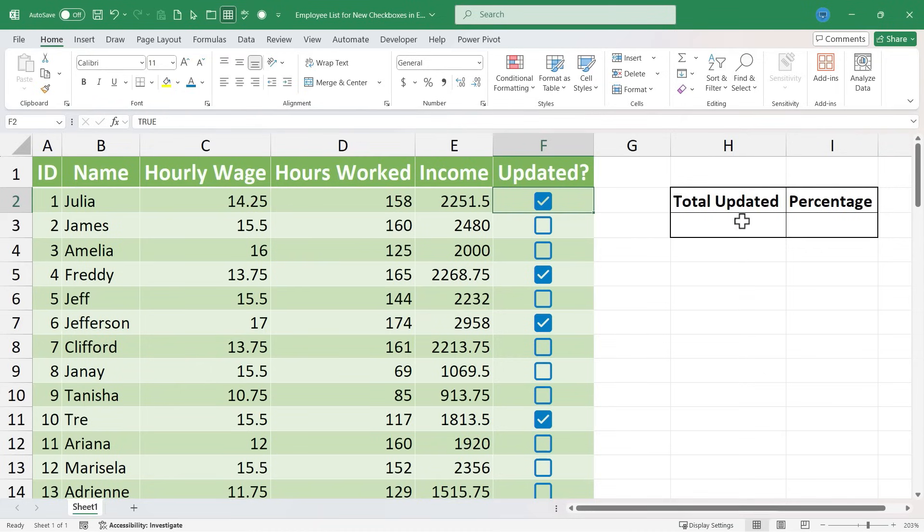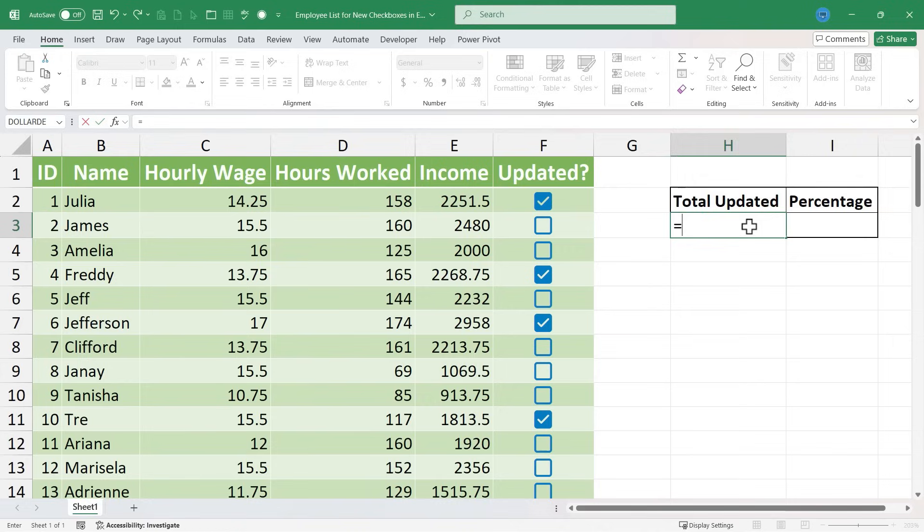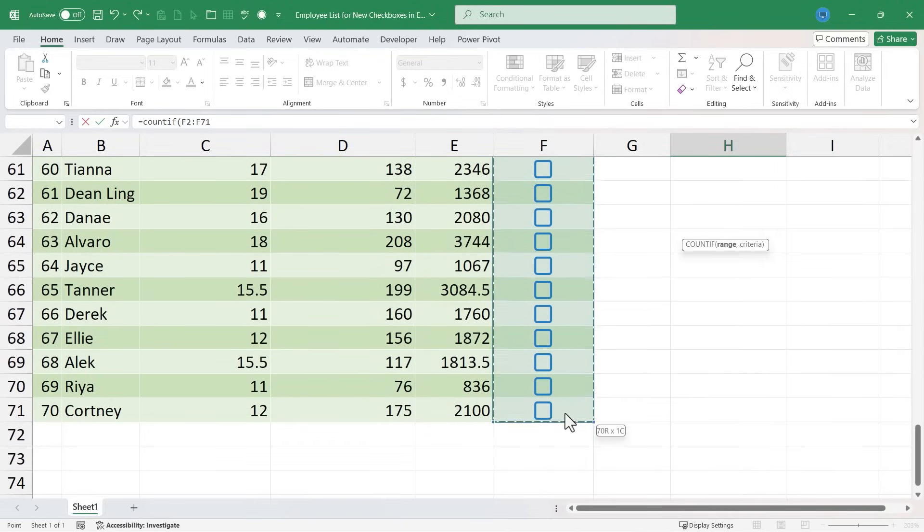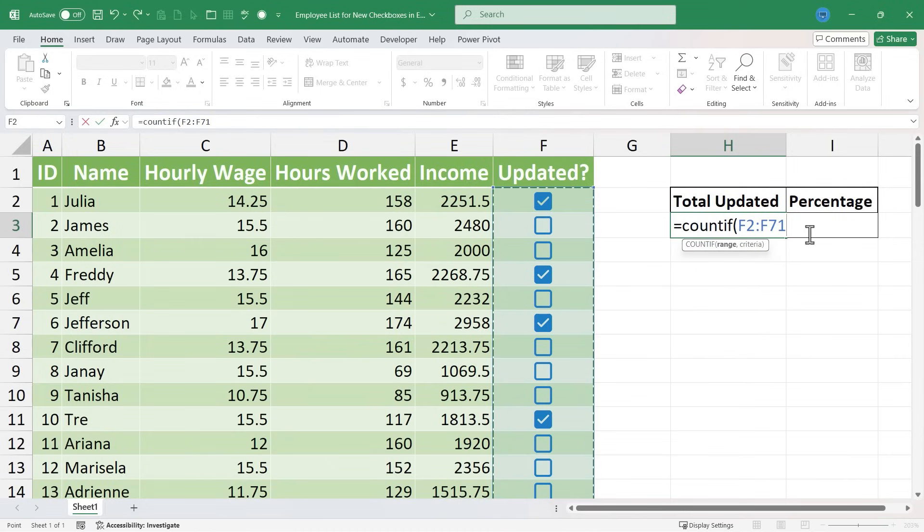Because of that, I can use formulas with these checkboxes very easily. I'll go to cell H3, type equals, and do a COUNTIF with a left parenthesis. Then I'll select a range — clicking and dragging all the way down column F. I'm counting if anything in that range is true, so I'll put in a comma, type TRUE, and then the right parenthesis.